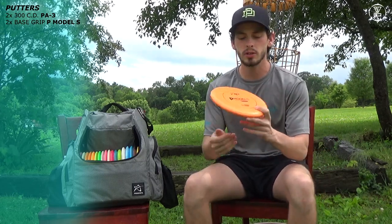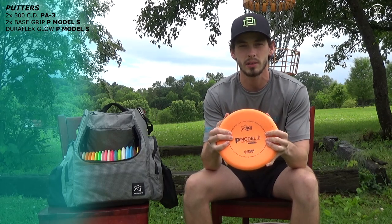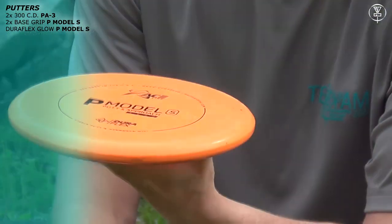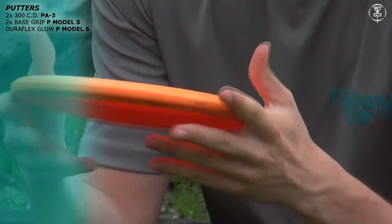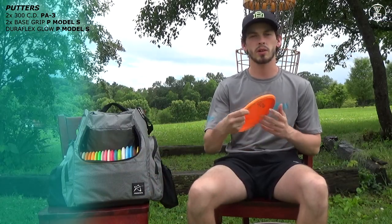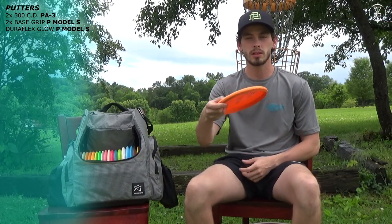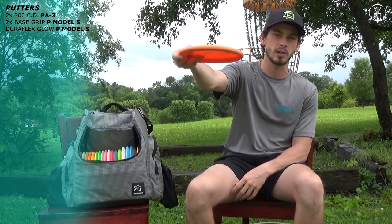Next up I have an orange D-Reflex Glow P Model S. This disc is, in my opinion, the perfect throwing putter on the market. It's very straight — you can manipulate the angles very easily. If you throw it on anhyzer, it'll stay on anhyzer. If you throw it on hyzer, it'll stay hyzer. And if you throw it straight, it'll go perfectly straight and finish straight.